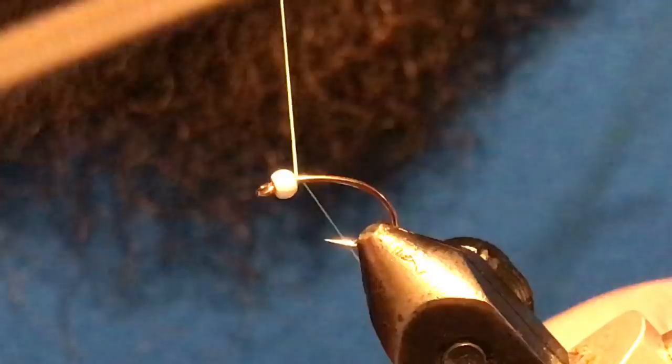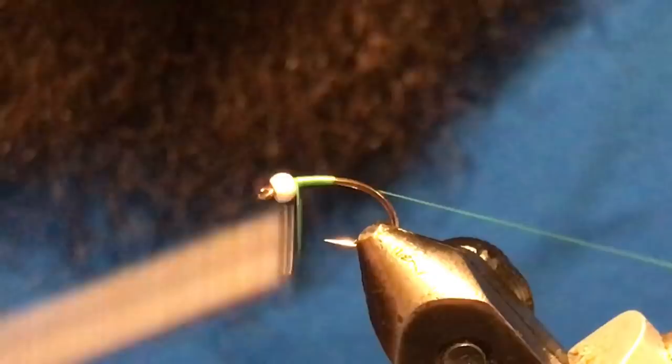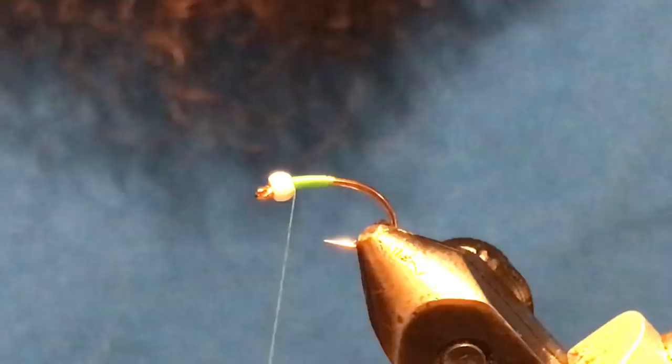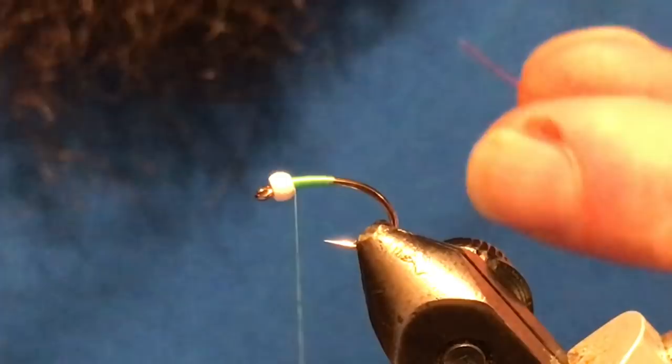To get started, I'm just going to take several wraps right in behind the bead, then work my way down about two bead lengths, then come back up again. I'll do the same thing — work my way down and come back up — then trim out the tag. The whole time you're tying, you want to be working your taper as you go, rather than trying to fix it at the end. It makes things a lot easier.